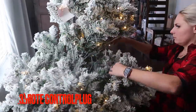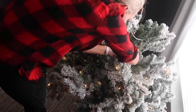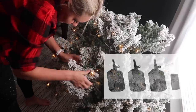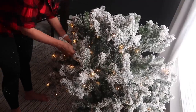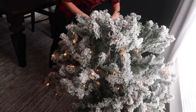My next tip is to plug your tree into a remote control plug. You just use one of those plugs, plug your tree into that, and then you can control turning the lights on and off by the click of a button. The ones I have are from Home Depot and they are a lifesaver — no more moving the tree and trying to plug it in every night.